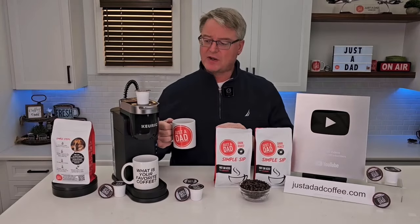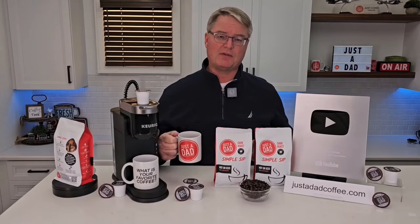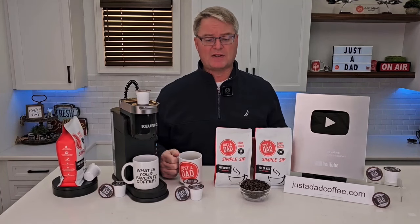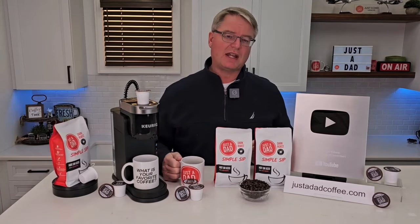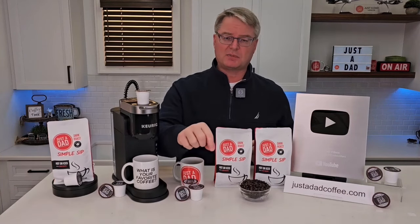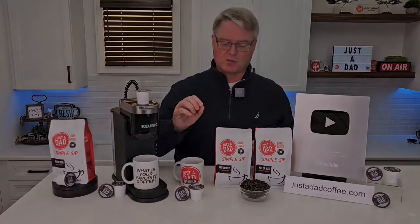Today's video is brought to you by my very own coffee, Just a Dad Simple Sip Coffee. It's available in a K-cup, whole bean, and pre-ground 16-ounce bag. You can find it at justadadcoffee.com, or right underneath the video you will see the products displayed, and you can click on them and purchase them right there.